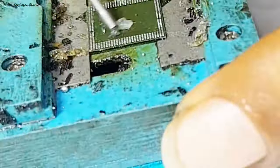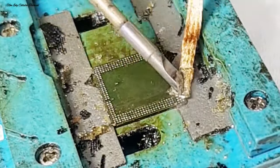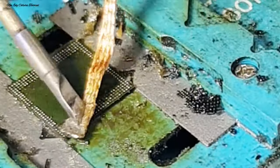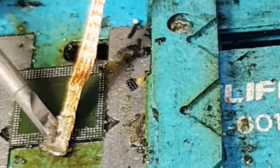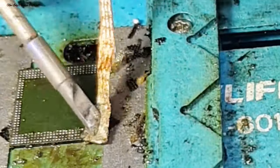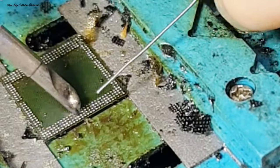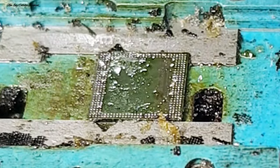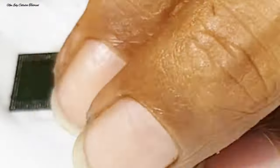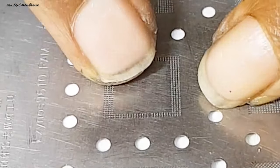Setelah kita blower untuk memaksimalkan percetakan IC CPU, selanjutnya kita bersihkan juga di bagian IC RAM-nya secara total — baik sisa timah maupun sisa lemnya. Dengan hati-hati menggunakan goodwick, tekan secara halus sambil digosok menggunakan solder di suhu 350°C. Lalu kita tambahkan timah baru di semua pin kaki IC RAM agar lebih mudah untuk dicetak, dan kita ratakan menggunakan goodwick.